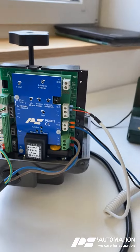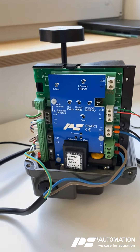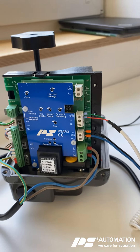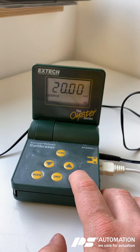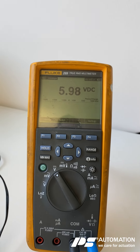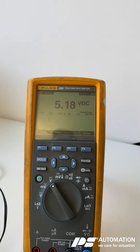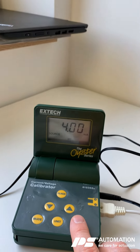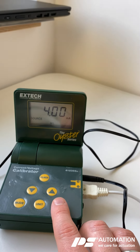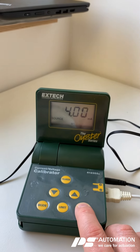The actuator is now commissioned. What you should do then is drive the end limits and the middle position to check if the adjustments are fine. I'm going to drive to the middle position and check the feedback signal — which is now at 5.2 volts DC, almost at 5 volts. Now driving to the closed position — and you have almost zero volts there. Then driving to the middle position from the other direction.